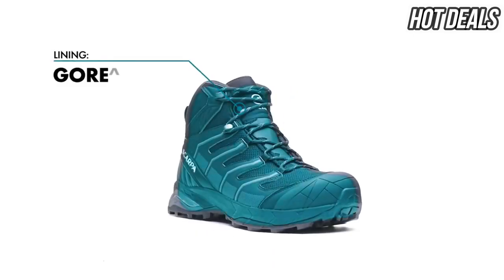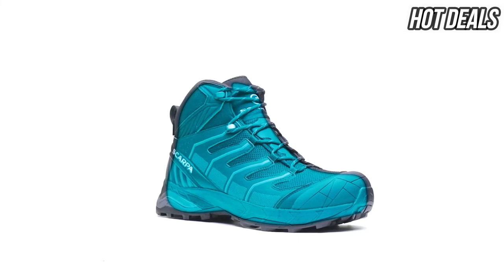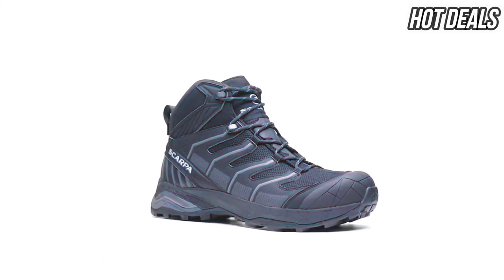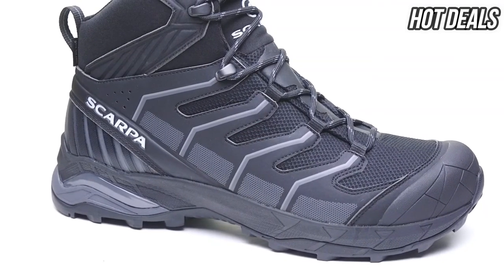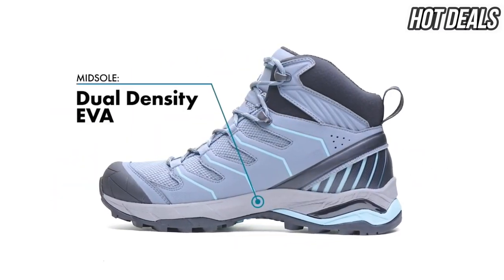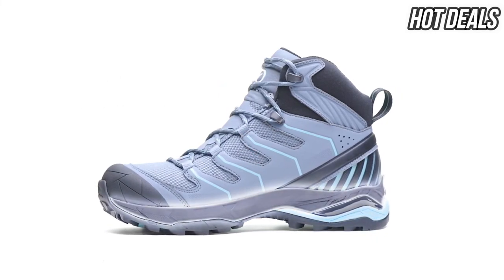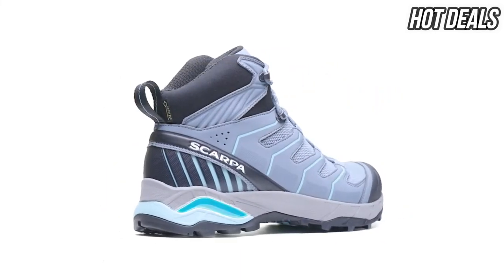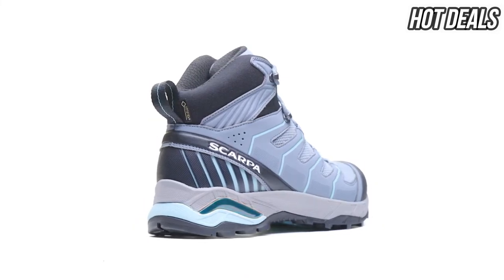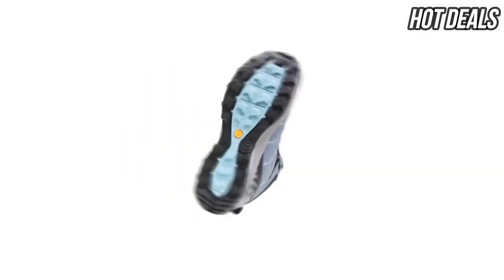A premium feature of this boot is the Gore-Tex Extended Comfort Lining, which offers increased breathability and guaranteed waterproof protection. The dual-density EVA midsole is softer in the heel area to cushion heel strike and denser in the forefoot and midfoot for support and protection, paired with a TPU heel frame for stabilization, offering a high level of cushioning, support, and impact protection.